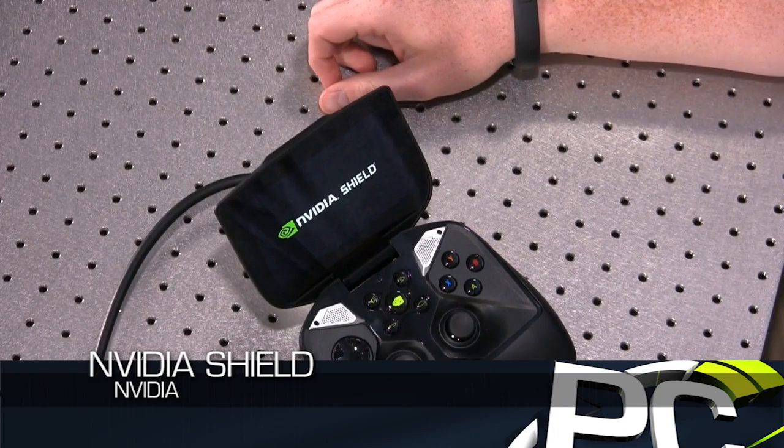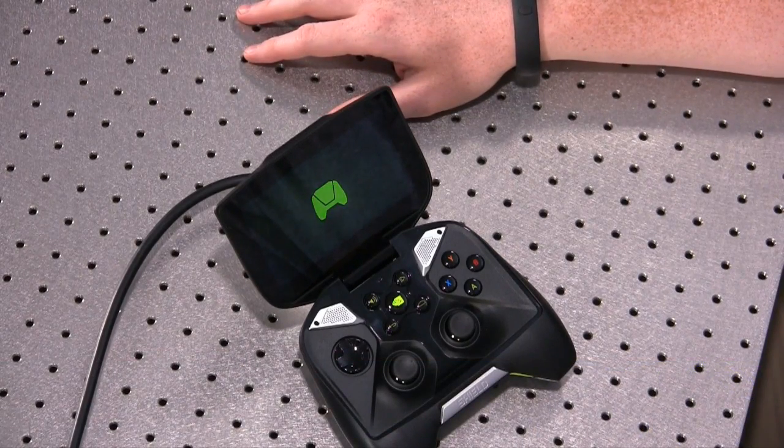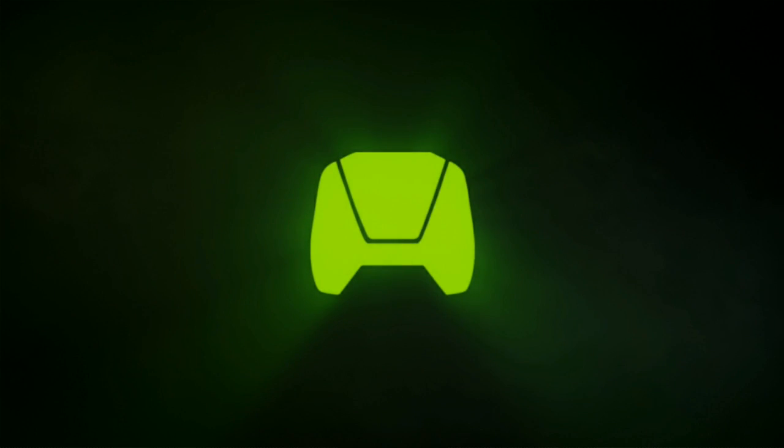The Nvidia Shield logo gives an idea of what the boot time is going to be like. There we go — pretty nice.